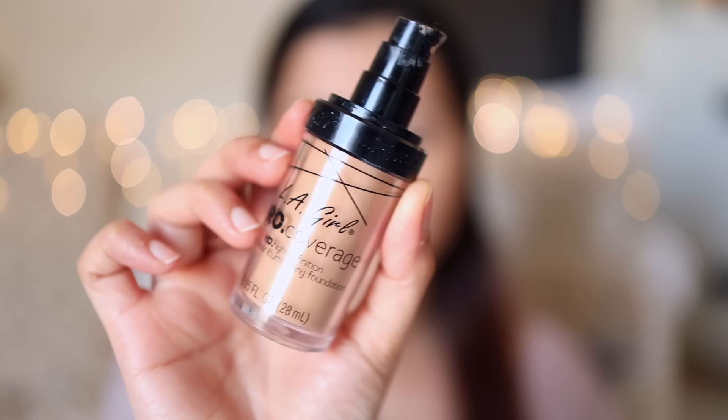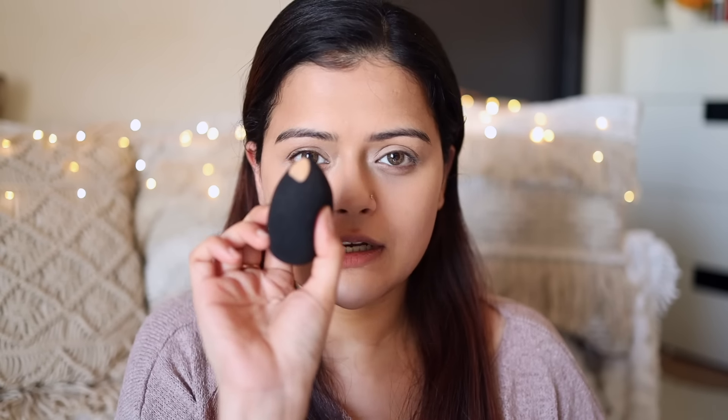Now that I've blended the concealer, I'm going to move on to foundation. For today, I'm going to use LA Girl Pro Coverage Foundation — one of my favorites. I'm going to take just one pump at the back of my hand and use a sponge to blend it. For a beginner, I would totally recommend using just a sponge and not experimenting with a foundation brush or stippling brush, because foundation brushes do not work with all foundations. Foundations with a thinner consistency can look patchy and streaky if you apply them with a brush. Your best bet is using a sponge. One important thing to notice: I'm blending my foundation but I am not applying the foundation on top of the concealer under my eyes, and that completely avoids under-eye creasing.